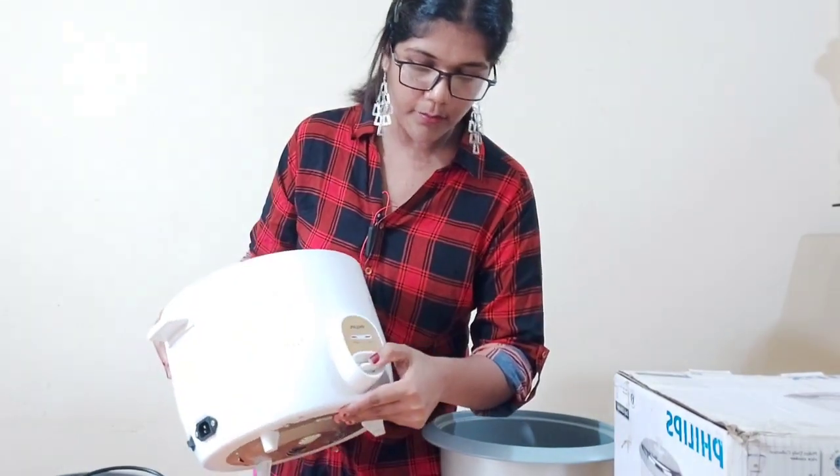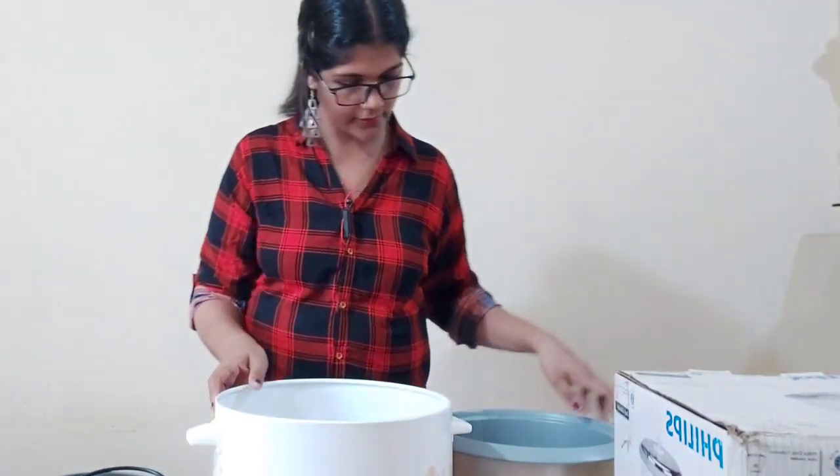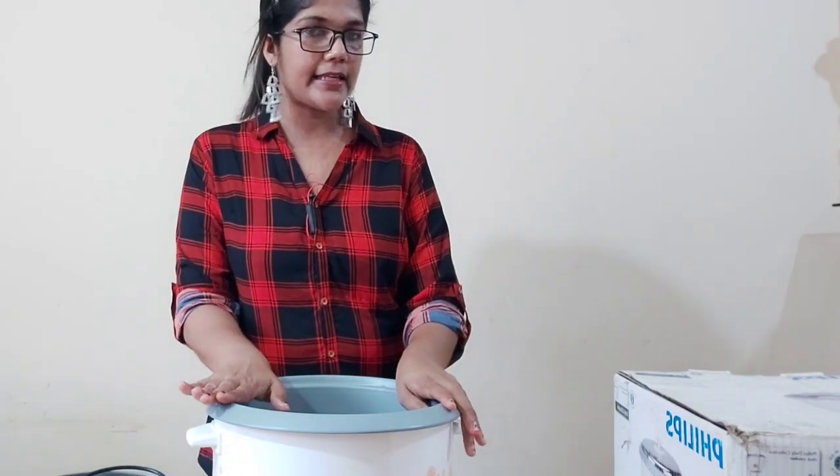Now, if we have a cooking type, we have an option for cooking. Let's put a jar in here. The capacity is 2.1L.